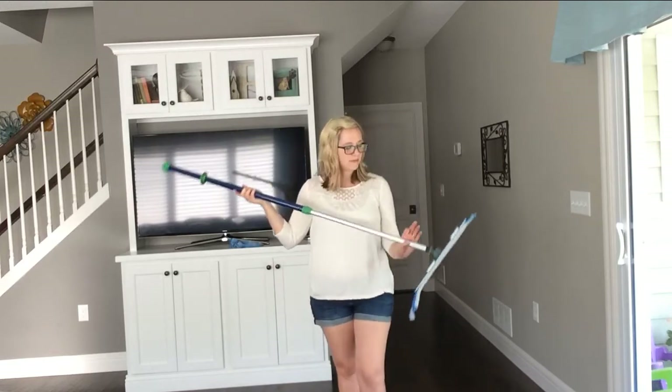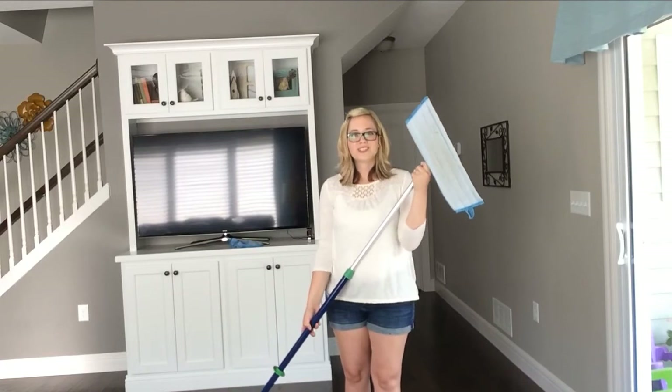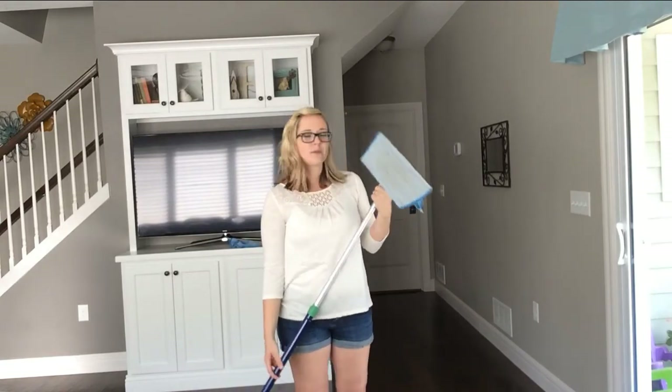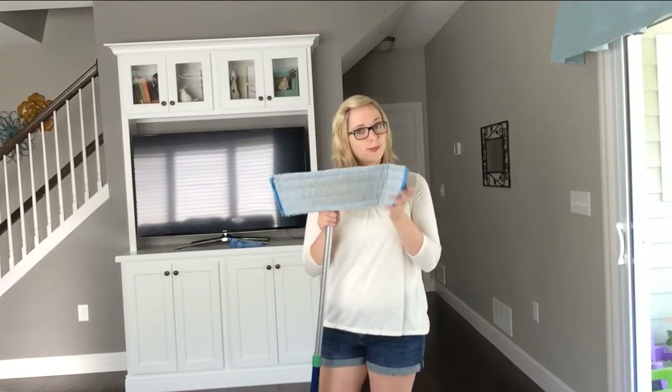I love this. I have replaced my name brand steam mop that I was using before. I'm using just this and a little bit of water — no chemicals — and it gives my floor a sparkling clean. It's so easy with no cord.